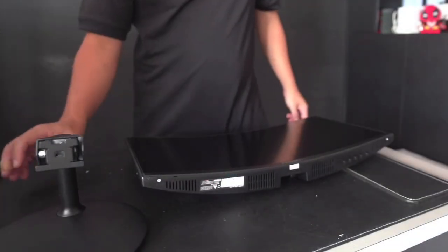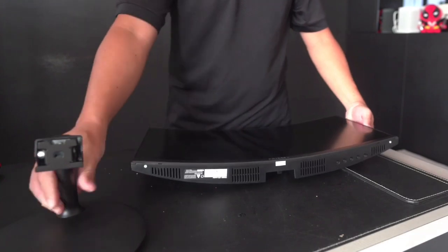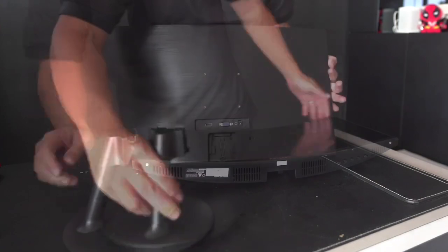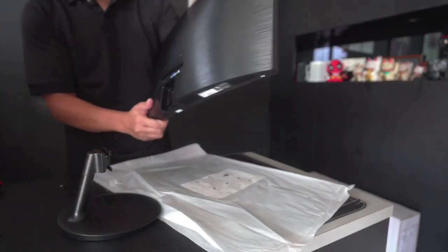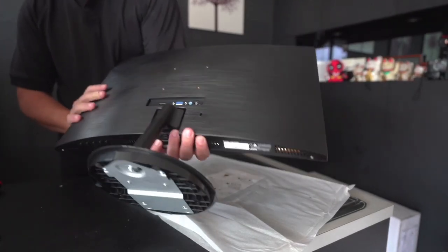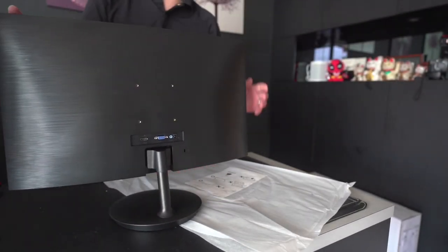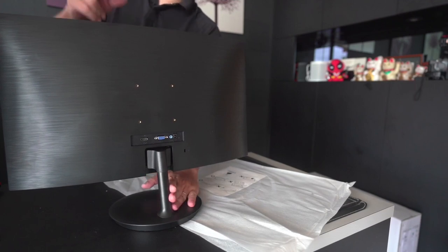The next thing is to attach the monitor to the stand itself, and this will be a simple process. You just attach the stand to the hole over here — you'll hear the click sound. So it can be fixed up in just two easy steps: first attach the stand itself, then attach the monitor to the stand. The setup is now complete.